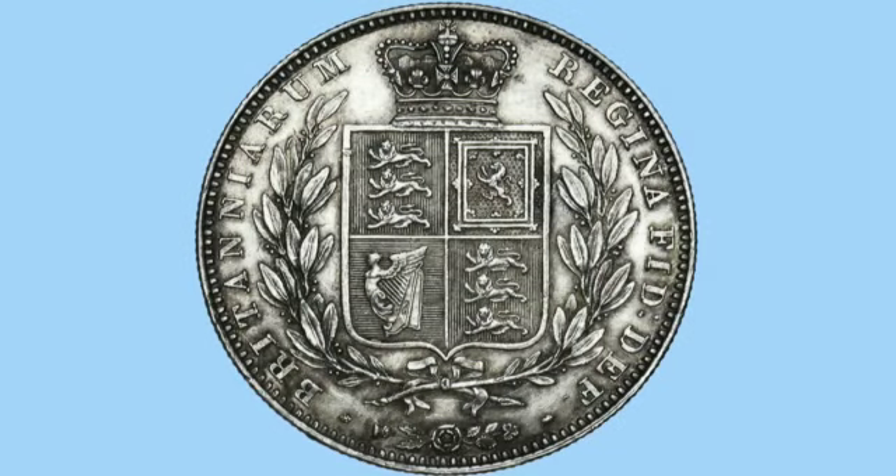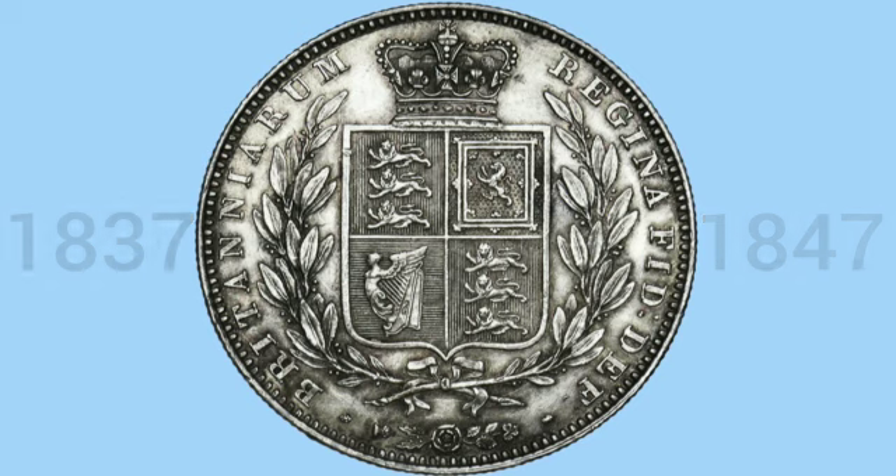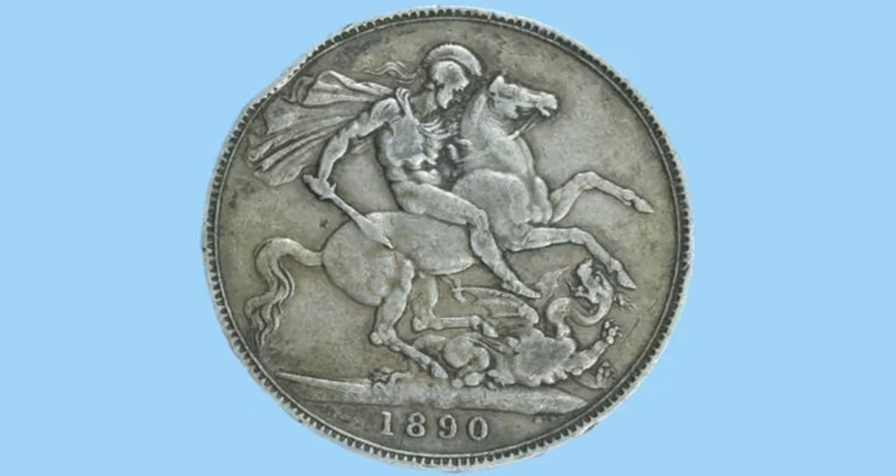Queen Victoria changed the design once again. This design lasted from 1837 to 1847, when crowns stopped being struck for circulation until her jubilee in 1887, when they were reintroduced with the Benedetto Pistrucci design once again but without the garter this time.